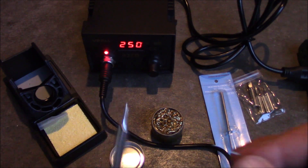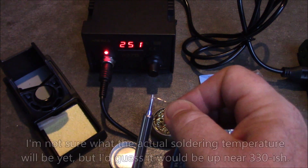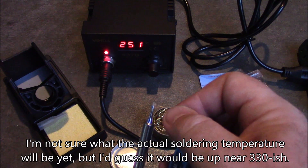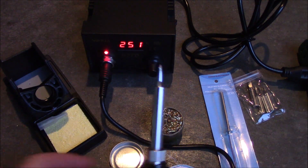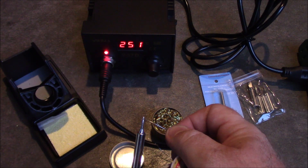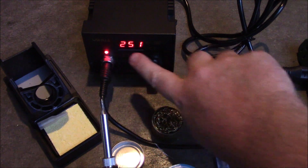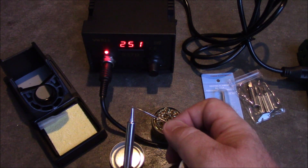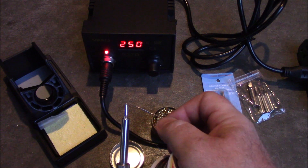It wouldn't melt solder at 200, so I set it up to 250 and it's definitely melting solder now. The small tip is hard to use, especially with decent-sized ESC pads. I like the larger tips because they deliver more heat to the end, making it easier to melt solder and get things to stick. I'm looking forward to having the LCD screen because I often walk out of the room with it on — the light only comes on when it's heating, so I've accidentally left it on overnight, which is probably why my old one broke. With this one the display will be more obvious.